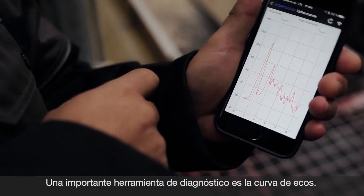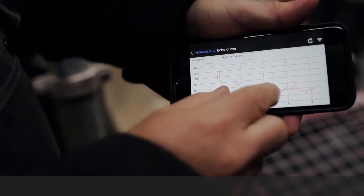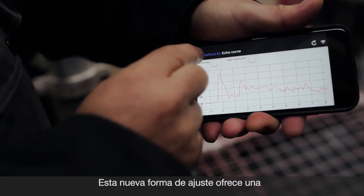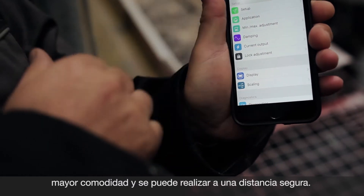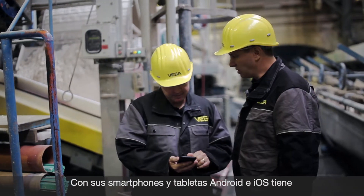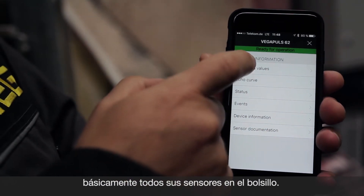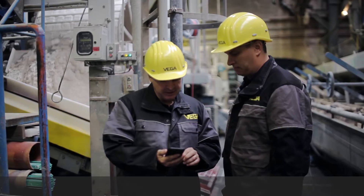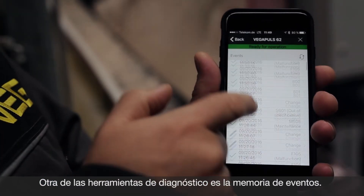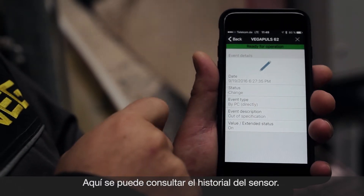An important diagnostic instrument is the echo curve. This new way of operation can be carried out from a safe distance and offers you greater comfort. With an Android or iOS smartphone or tablet, you have all your sensors in your pocket now. An event memory is also available for diagnosis — this shows you the history of the sensor.